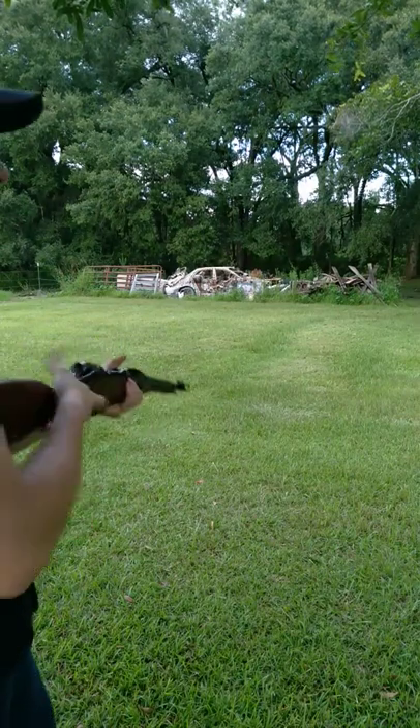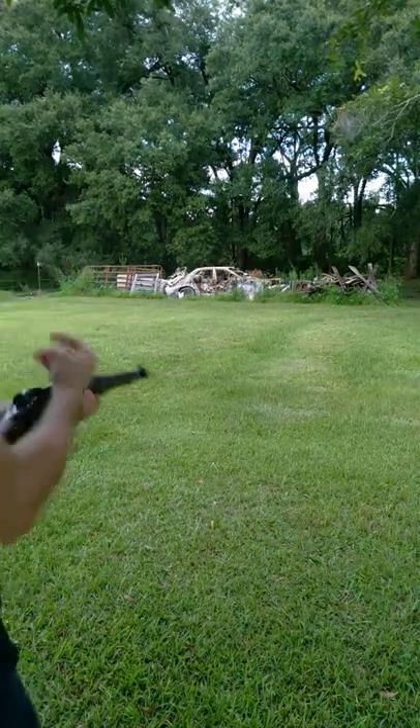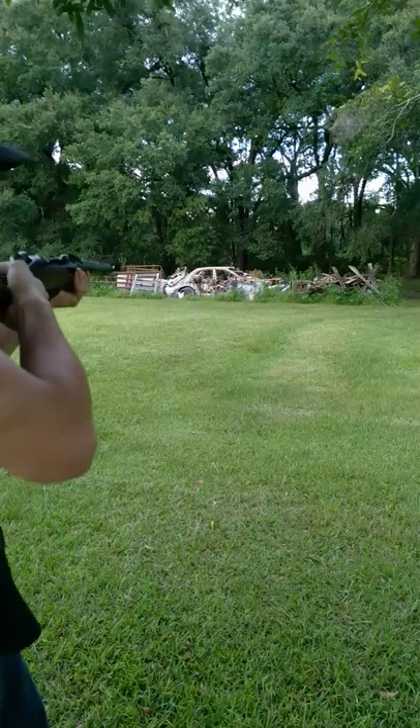Oh my god! Jeez Louise, I hope that's popping up on camera.